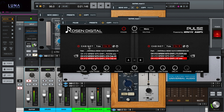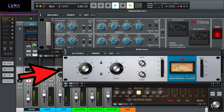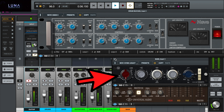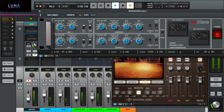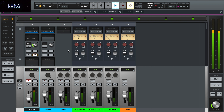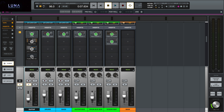The Neve 1073 channel strip with EQ, the famous UA 1176 compressor, Pultec high and low cut filters, the 1073 EQs for drum and bass, and the Neve 33609 compressor for the basses. And of course the Oceanway studio plug-in.